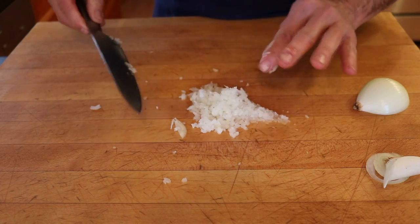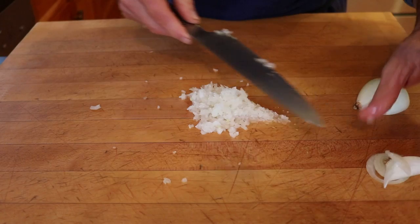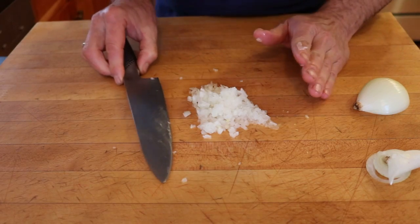If you do have a piece that seems a little out of sorts, you can put it aside and use it for your court bouillon, your mirepoix, or for flavoring some broth that you're making. And then basically, this is what you come up with.